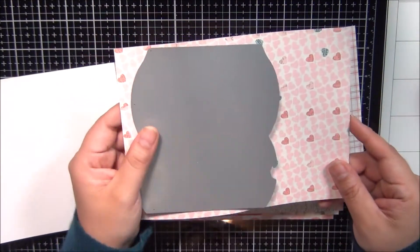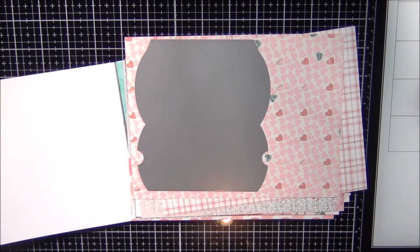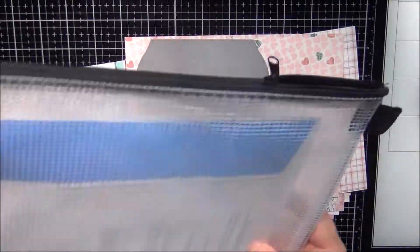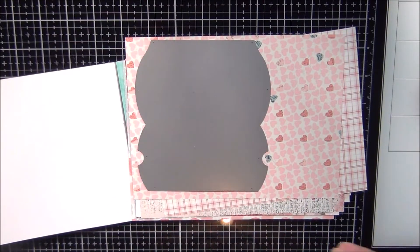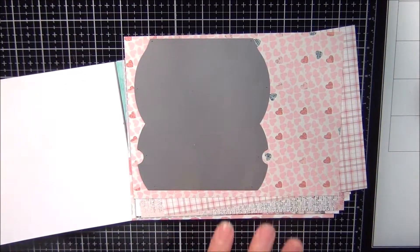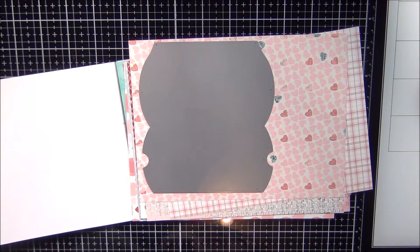You guys know, I always get a mesh bag from Michael's. I told you guys last time it was like seven bucks, but they're not — I confirmed they're $2.99, unless they're on sale, and they are by Artist Loft. I always get a mesh bag, put all my scraps in there. Once I finish with a project, I throw everything in, and when I'm ready for the next project I pull everything out and use what I have. I'm trying to stretch it so I don't end up buying more things and spending more money.